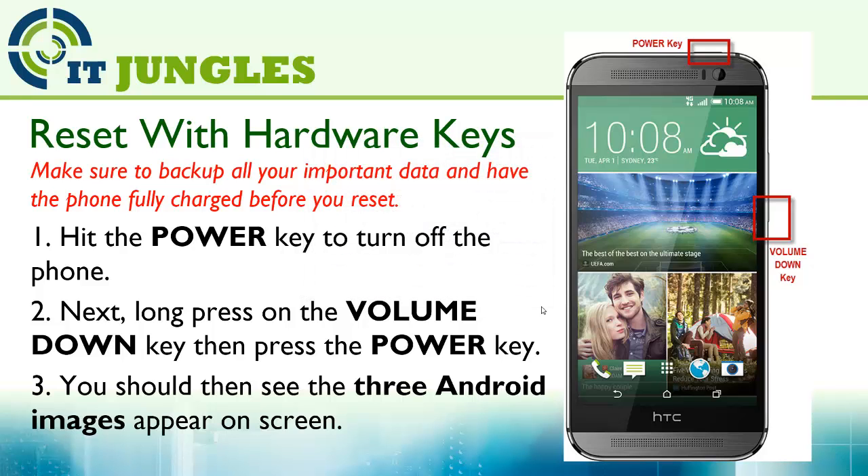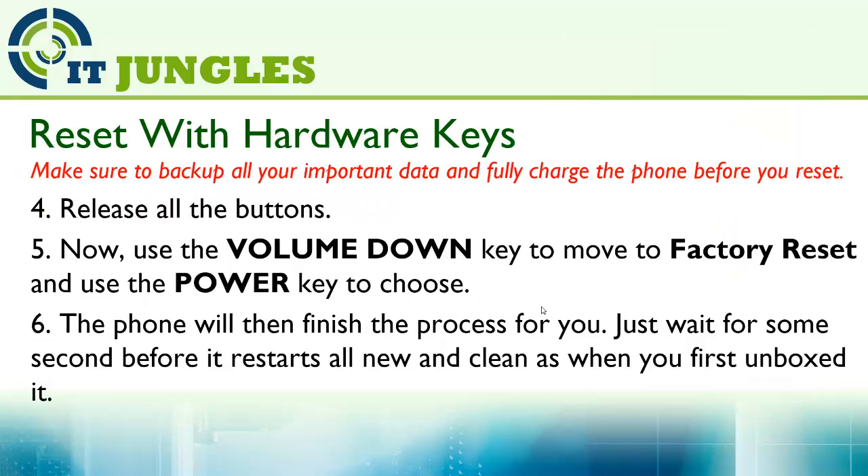You can also use the hardware key to reset the device. First, hit the power key to turn off the phone. Next, long press on the volume down key, then press the power key. You should see three Android images appear on the screen. Release all the buttons. Now use the volume down key to move to factory reset and use the power key to choose.